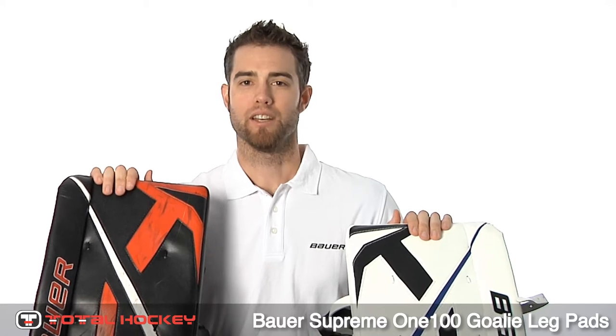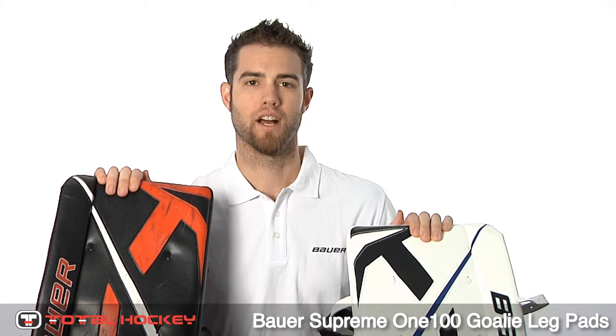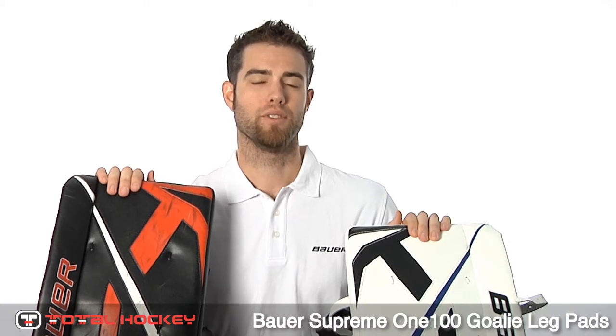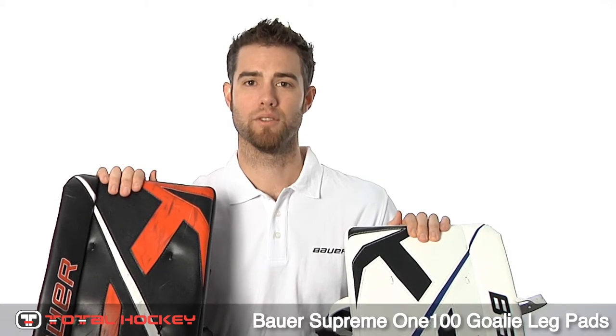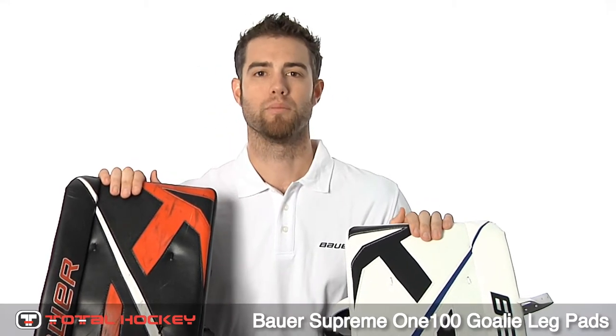Hi, I'm Mike McKenna. I am under contract to the Ottawa Senators this coming year. I have seven years of professional hockey experience, some with the Tampa Bay Lightning, some with New Jersey Devils, most of it spent in the American Hockey League. And I'm here today to talk about the Bauer 100 pad.